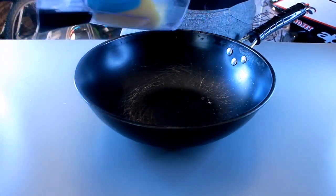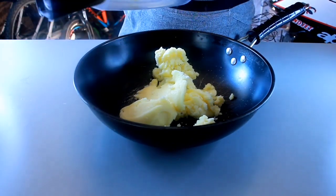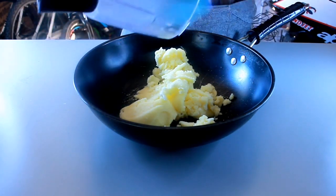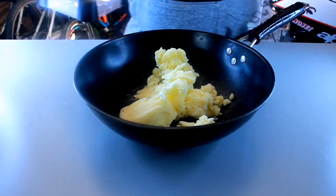So what we're going to do is put the creamed butter and sugar into the wok. Yes, I'm using the wok because I didn't have a bowl that was big enough, so the wok has to do.